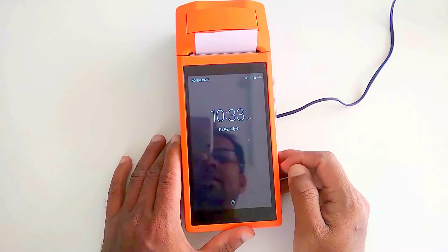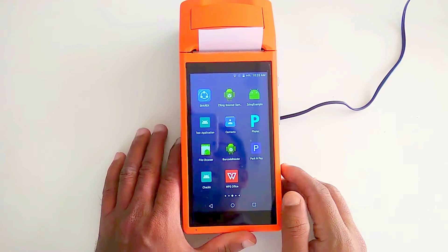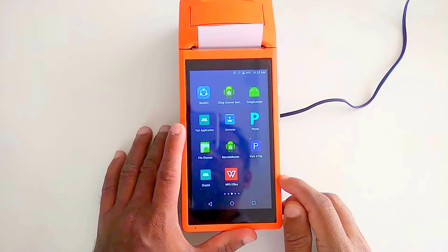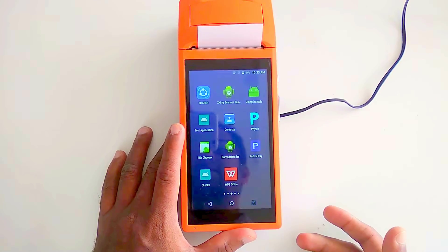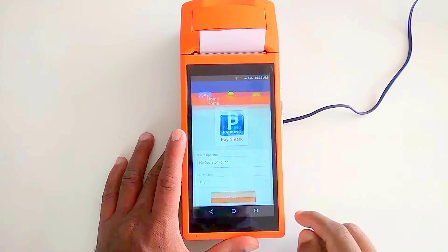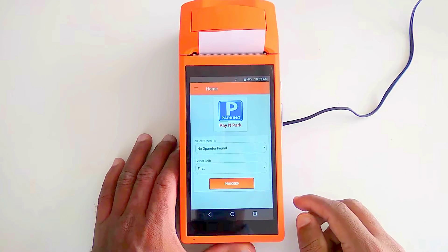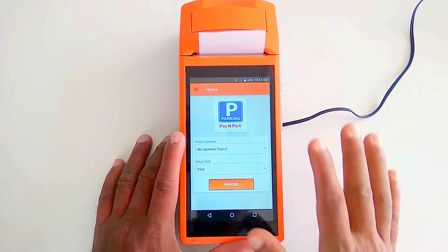Now we'll move to the Pay and Parking application. We'll have a brief demo about how you can use the application and what the benefits are. When you first open the app after installation, the home screen will look like this — it won't have anything on it initially.